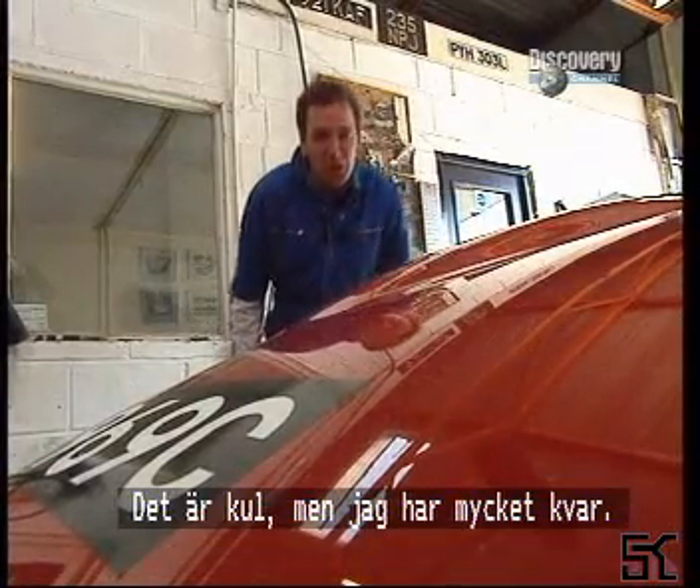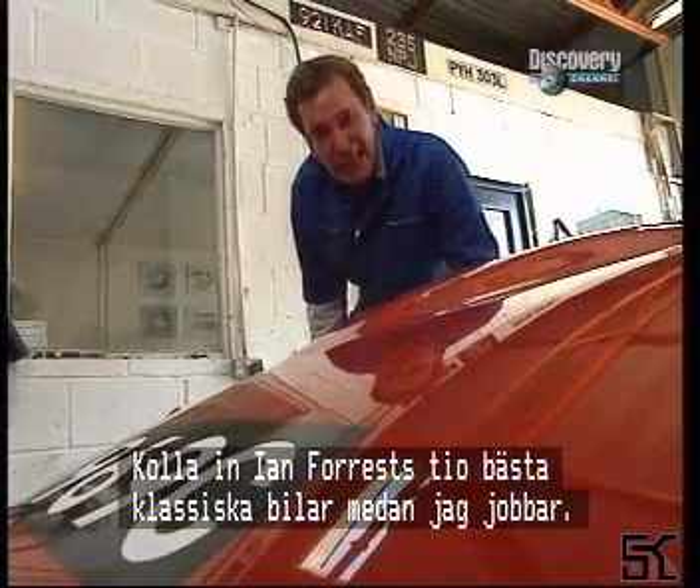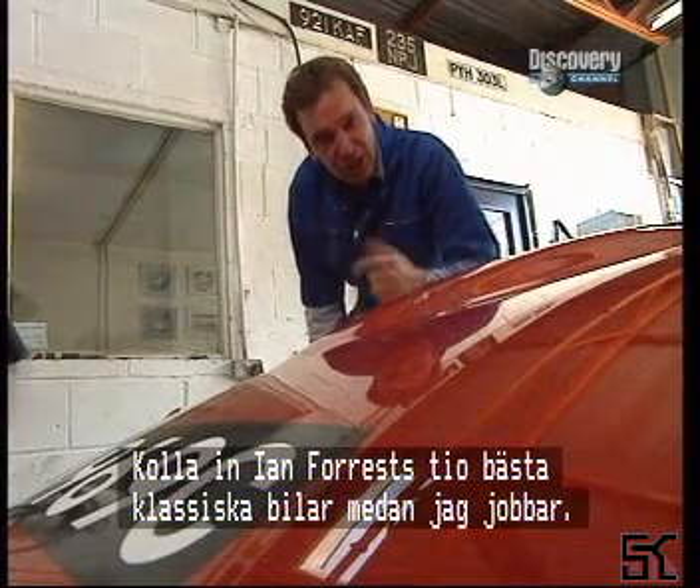Oh yes, I do enjoy this job, but I've got the whole of the car to do. So while I crack on with that, you take a look at Ian Forrest's top ten racing classics. I'll see you back when I've finished.